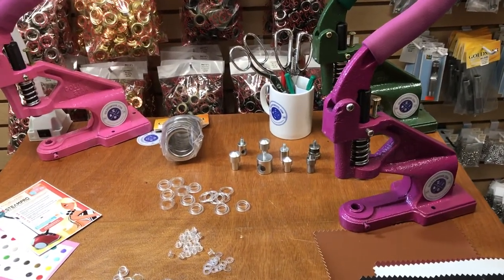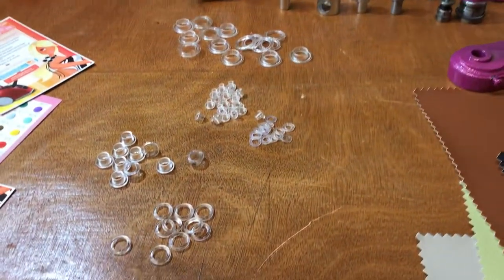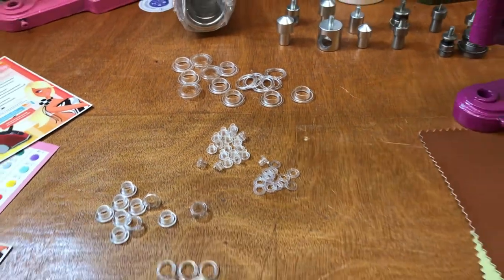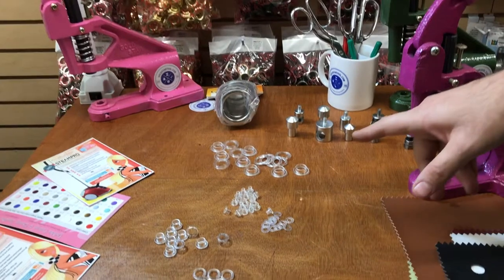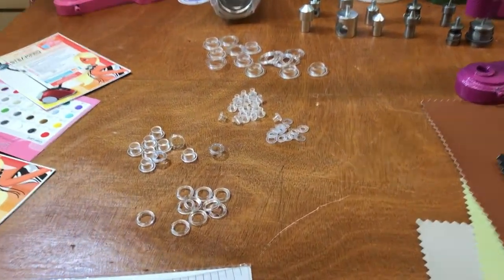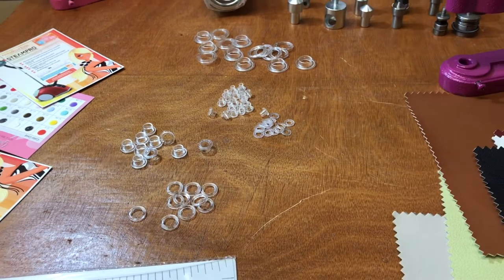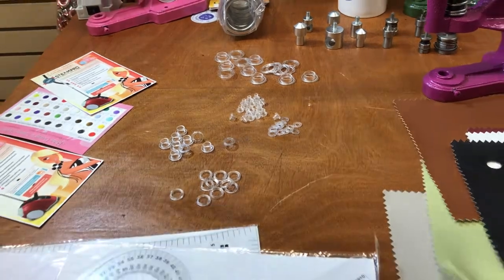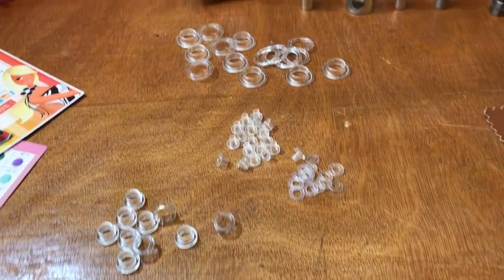Hello, this is David from goldstartool.com and today I'm going to show you how to use some of these plastic grommets used in our industry. There are many types of grommets on the market — you have metal grommets and you also have clear or plastic grommets. These are very popular among printing shops, banner making, sign making, people that make swatches, or people making garments who want matching colors.